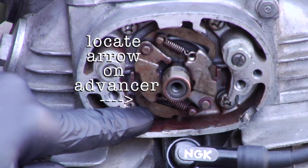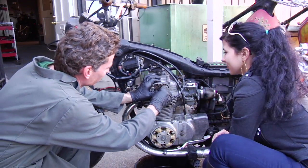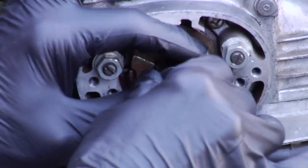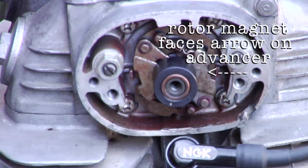What you want to do is face that magnet towards the arrow. Then you can just kind of put it into place. Good — so the magnet is facing towards the arrow.